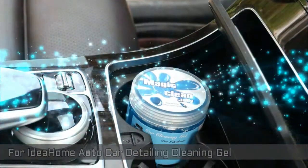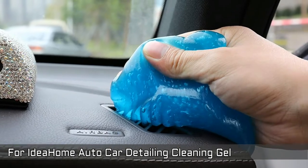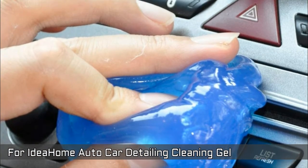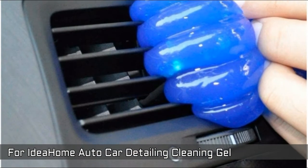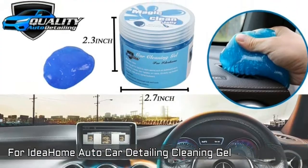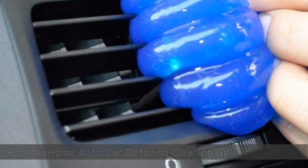Next, Idea Home Auto Car Detailing Cleaning Gel. Multiple usable at home, office, and vehicles for cleaning those hard-to-reach areas. Great car detailing tool that makes it easy to remove grime, dust and other particulates. Just press to remove dust. Leaves behind no residue. Smells sweet with lemon fragrance, totally no stimulation to skin. A very useful item for your life and family. Comes with 24 months warranty and unconditional return or exchange.